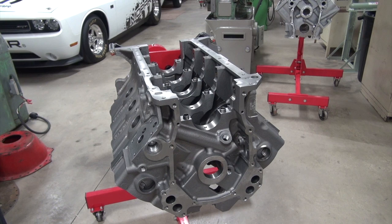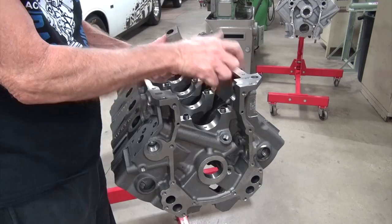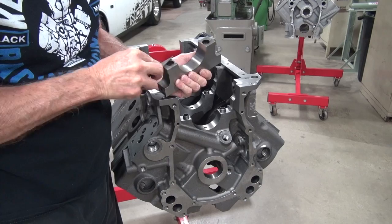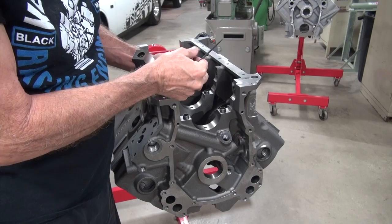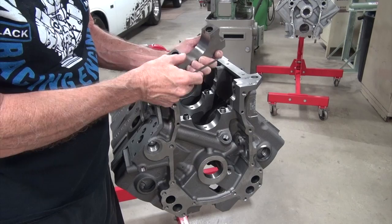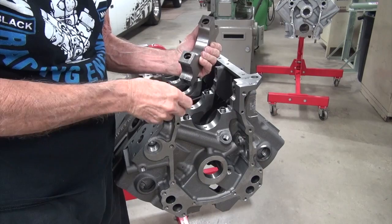Now we look at the main caps — we have to look them over for burrs too. Same thing: is there any trash, any burrs sticking up that might keep you from getting an accurate measurement? Does it all look good? You can slide the file across there and look for any high spots. You're not really trying to push down — you may not even leave a mark. You're just asking: is there something sticking up there that would cause an erroneous reading?